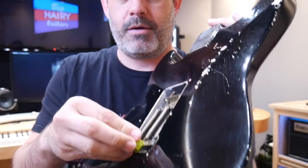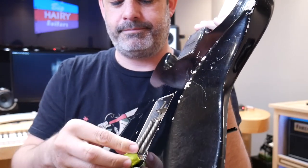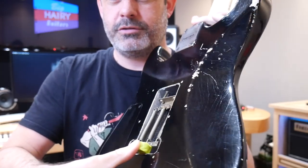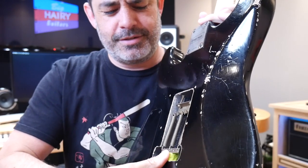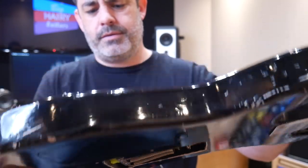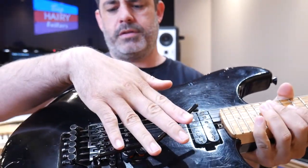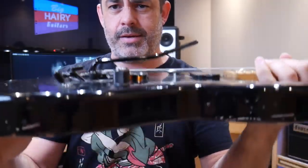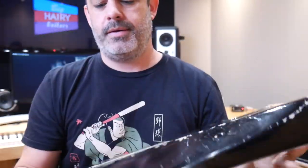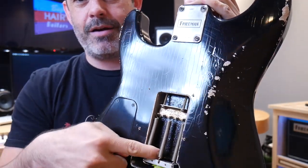Here we go — I'm just going to give it a little smushy smush and get it in there. Nice and pretty! The tremolo is still where I want it to be. That is in there, so now I'm going to put another one or two coins and jam it in there so this sucker will be held in place.